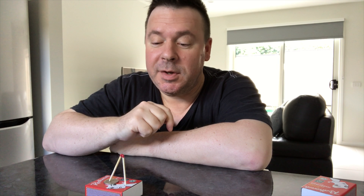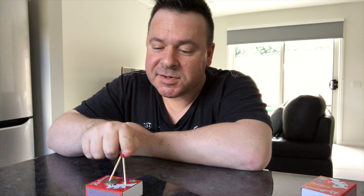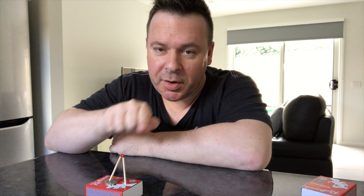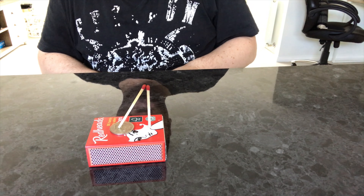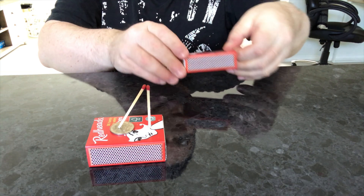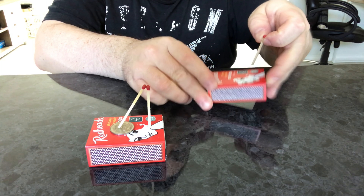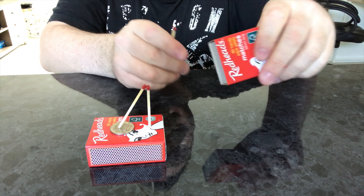I bet my YouTube career that I can get that 10-cent coin — it's an Australian 10-cent coin. Right there, there are two matches, and one is touching the coin. I bet you I can get that coin without touching either matchstick. Can it be done? Keep watching.